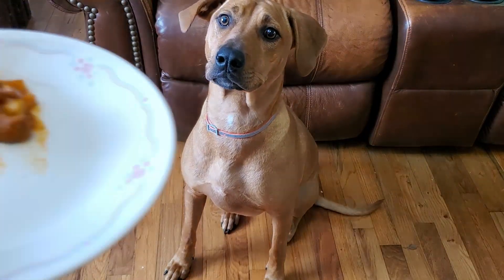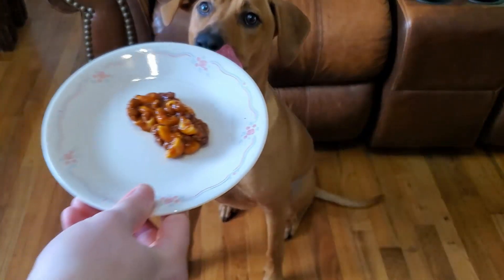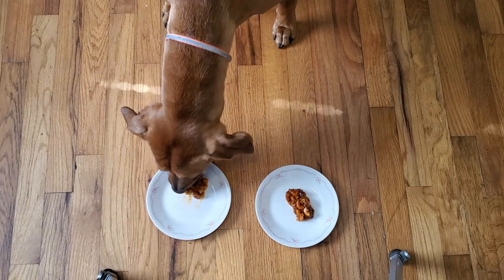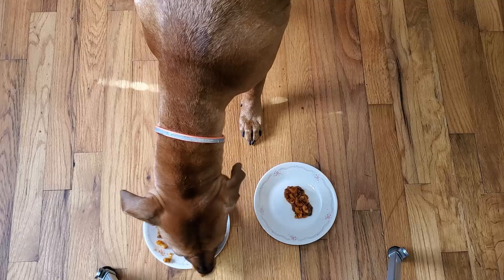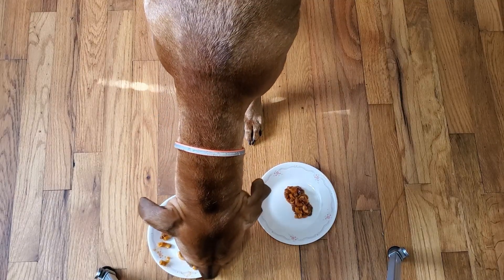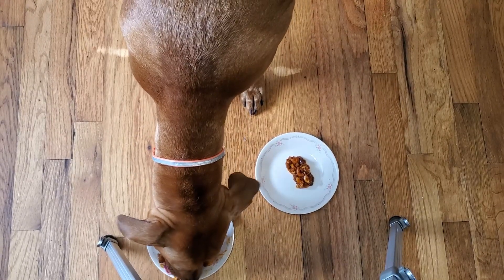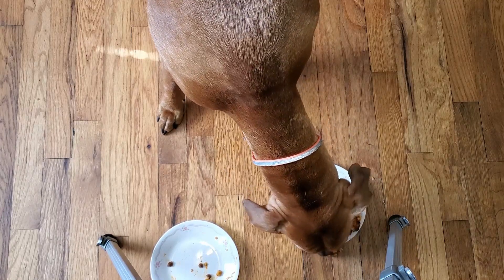Offering the US MRE one first — smell this one, like the way it smells? And now this is the Mountain House — smell that one, think it smells pretty good? It looks like she went for the US MRE one first. She did seem to like the way it smelled better. I don't know if there was something in the spices for the Mountain House that didn't really appeal to the dog. But she certainly went for the US MRE one first, and she has no problem eating the Mountain House as well. So I guess they're both dog approved.